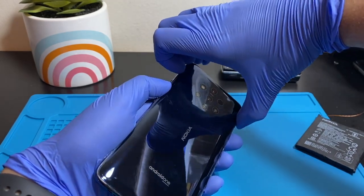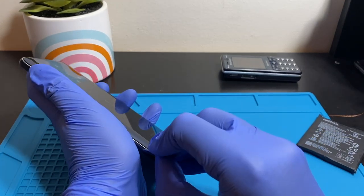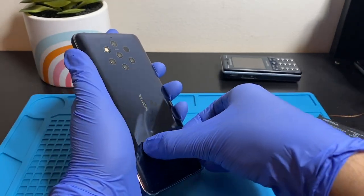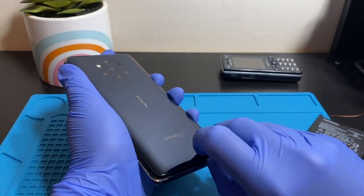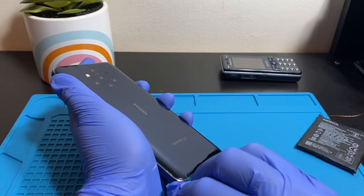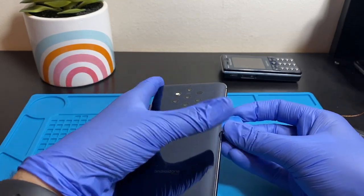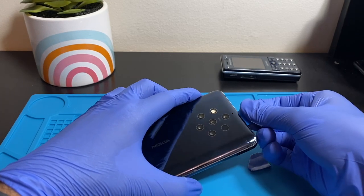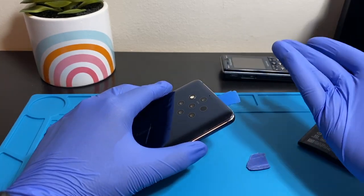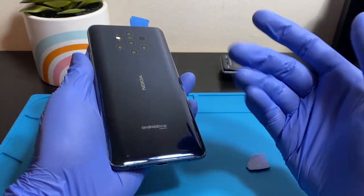I've already taken the back cover off. It's not secured down too well because removing the glue was hell — it took quite a while. There's not much glue here now, so it should be easy to take off — got to be careful though, it's glass. As usual on this channel, we fast-forward the unnecessary parts and talk about the important parts, so let's fast-forward this part.